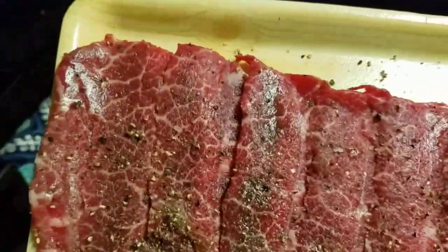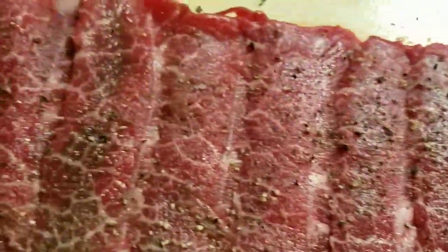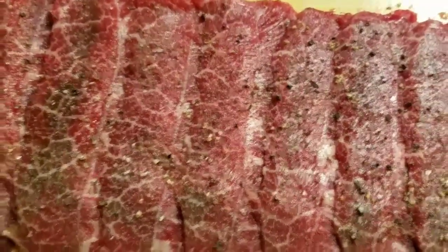With meat of this high quality, we don't need to gum it up with a bunch of seasoning. This just got salt and pepper. We're gonna throw this in the sesame oil, give it a quick sear, and we're ready to eat.